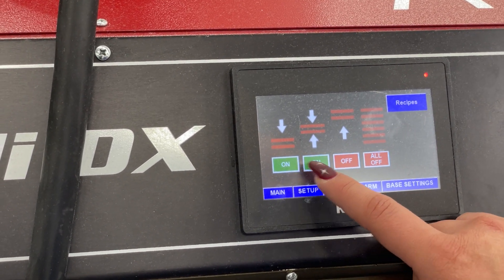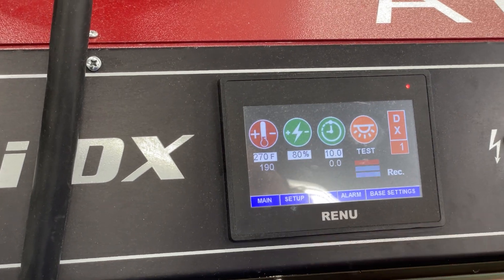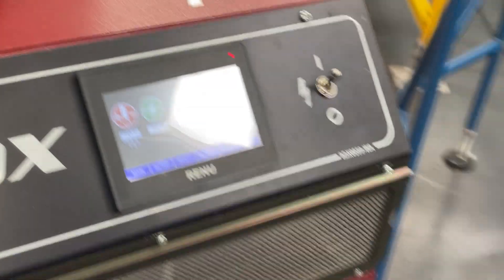Alright, go ahead and turn that second quadrant back on and we're good to go. Thanks guys!